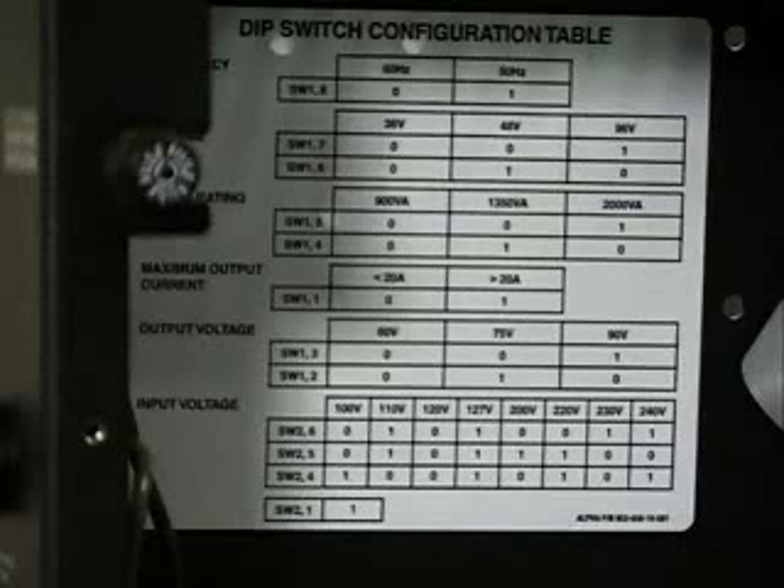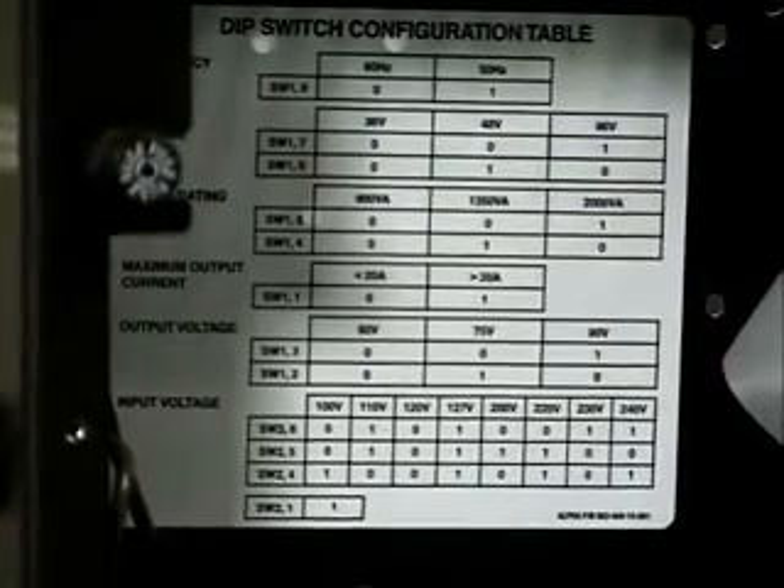To verify the configuration of the PDB, consult the chart which is located on the back side of the PDB compartment. Remember, this is set at the factory and will not normally have to be changed. Locate the dip switches on the right side of the PDB compartment, then verify the settings.